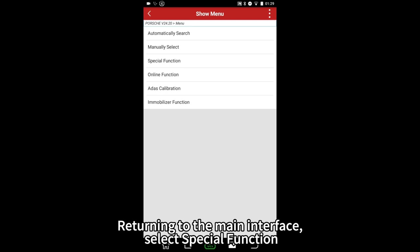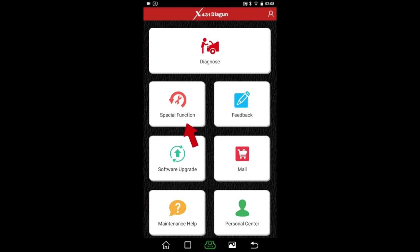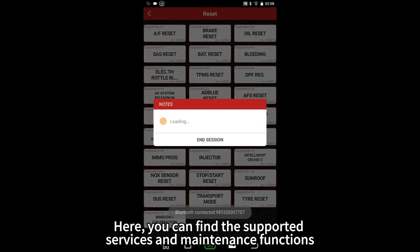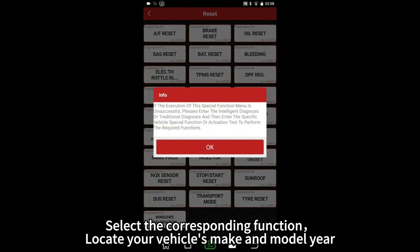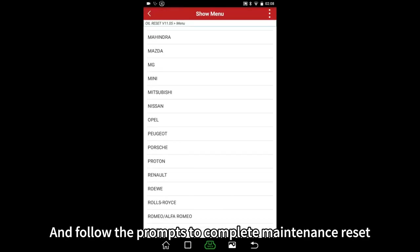Returning to the main interface, select Special Function. Here you can find the supported services and the maintenance functions. Select the corresponding function, locate your vehicle's make and model year, and follow the prompts to complete the maintenance reset.